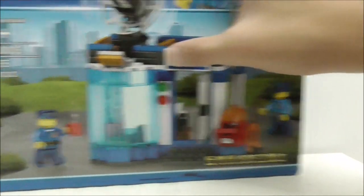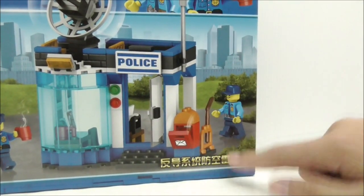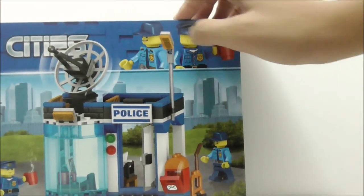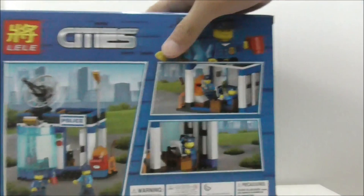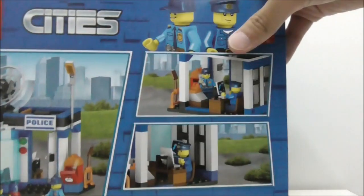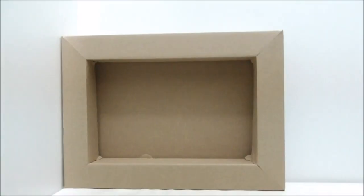This is the radar station itself right here, and this roughly translates to 'anti-missile air defense system radar,' which is a very long name. At the top here you have two police officers. This is the top of the box showing all the police officers, and this is the side of the box, the other side, the bottom, and finally the back — it shows you just the police station but doesn't really show any features.